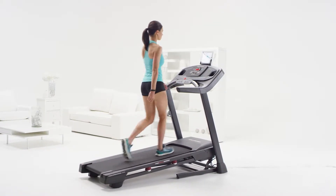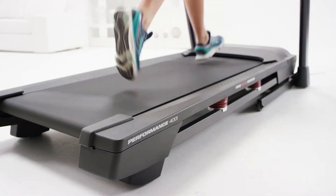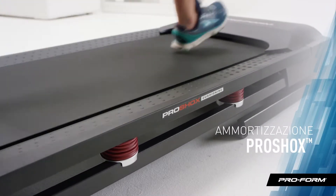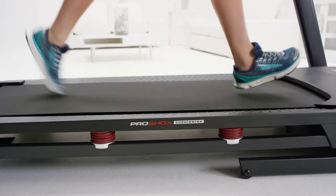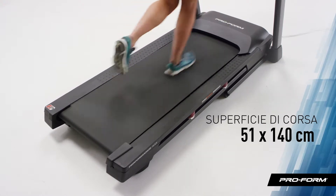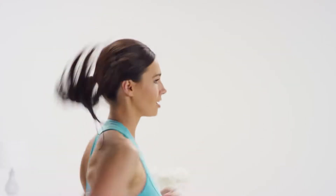Cushioning is super important if you're going to be walking, jogging, or running. You'll love the shock absorbers throughout the deck area that keep impact to a minimum. And speaking of treadmill decks, the Performance 400i comes with a tread belt measuring 20 inches by 55 inches, so you can enjoy a comfortable workout area.